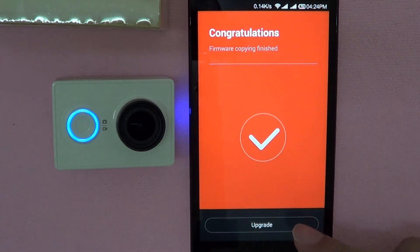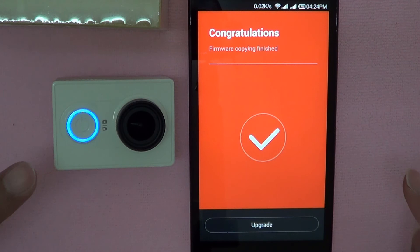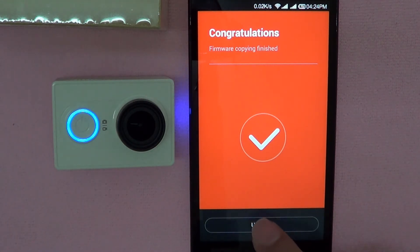So now it will ask us to proceed with the update. Remember, once we start this, the camera will start beeping for some time — let it beep, be patient. And once the applying of the firmware has been completed, it will turn itself off. So let's begin the upgrading.